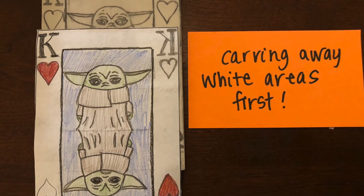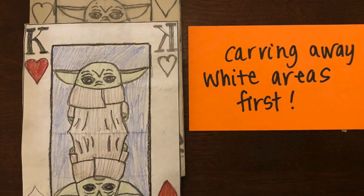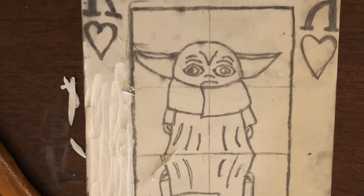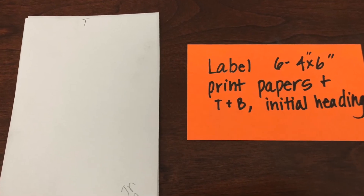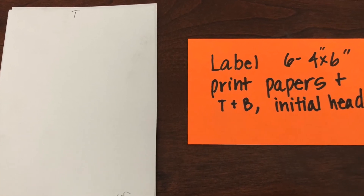You're going to carve away the areas you want white on your print first. So you'll carve those away and get them all cleaned up. In mine, I wanted the border to remain white. Once you're done carving away the areas you want white, you're going to begin by labeling your print papers top and bottom with your initial and heading. I put a T and B at the top and bottom.